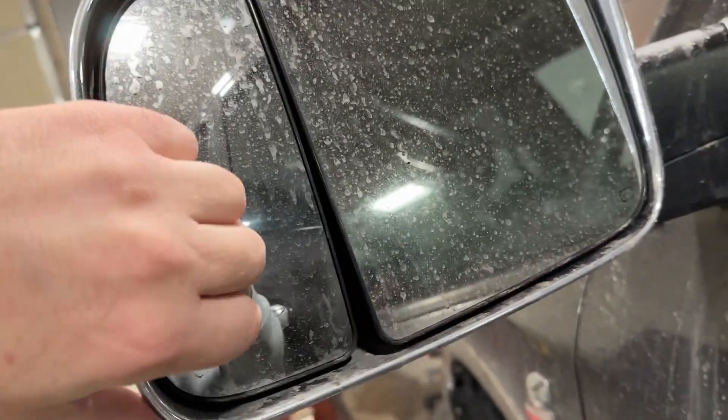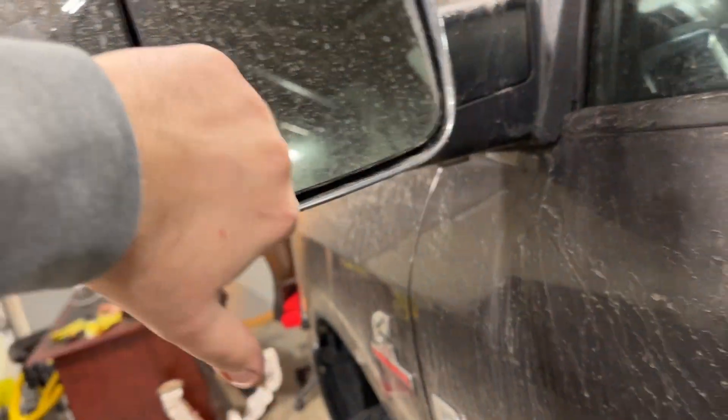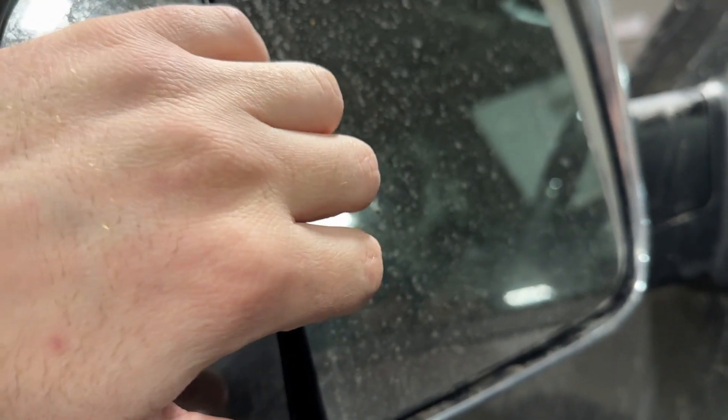you'll literally come in here, push it all the way, and you grab it the best you can. Don't bust the trim — try not to bust the plastic surrounding. Bezel, if you'd call it.